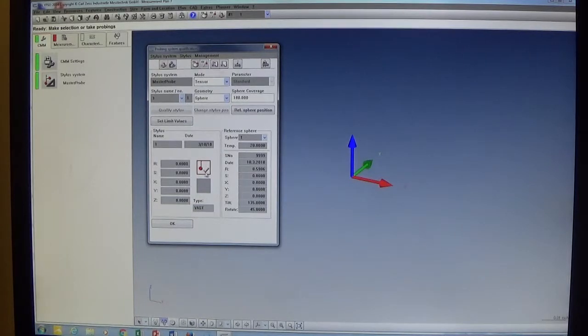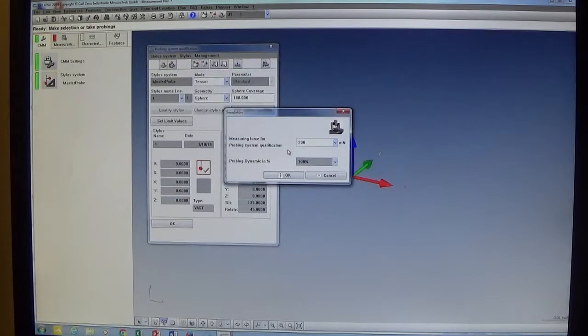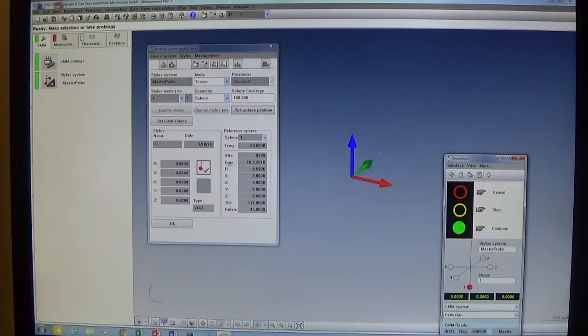The master probe has a green checkbox showing it's been qualified, but we want to step through the process ourselves. We click on the reference sphere position — that's what the master probe does, it finds the location of the reference sphere. We click through several windows, click OK on the simulation window, and the master probe is qualified. We get the green checkbox and the simulation window opens.